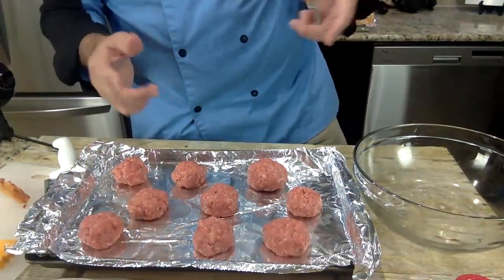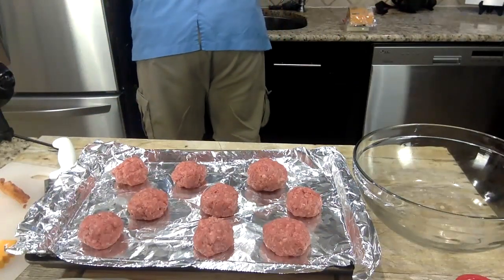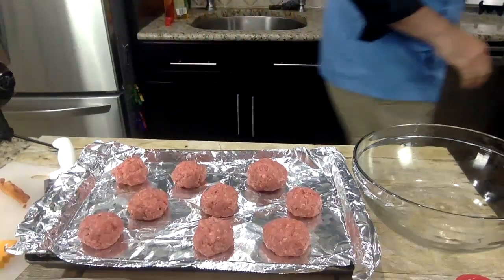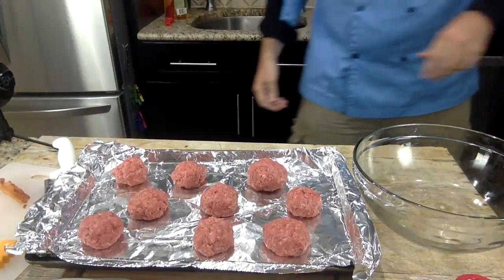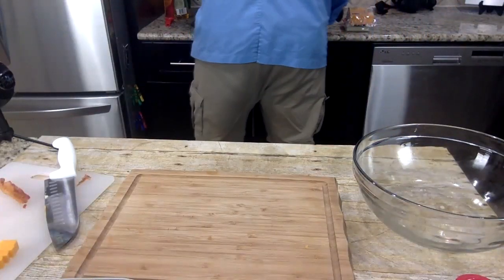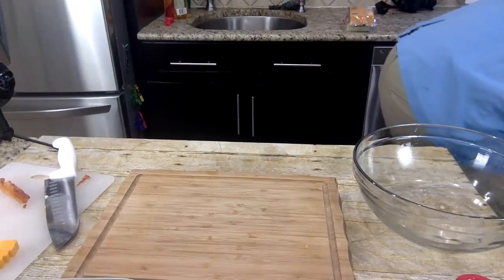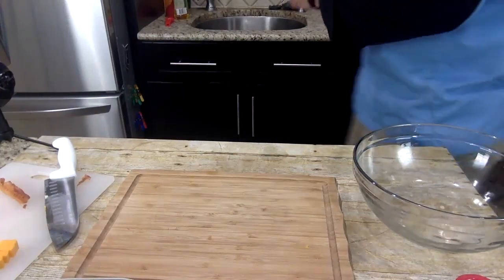That's it — we got them all covered up. Now we're going to put them in the oven for about 20 minutes or so. Let me wash my hands. I'm going to add just a little bit of water to the pan so it doesn't burn, and put these right in the oven.